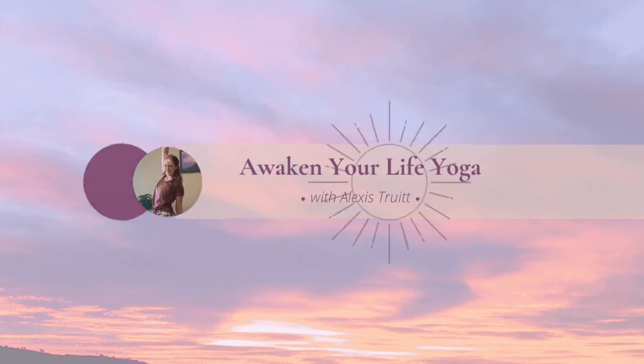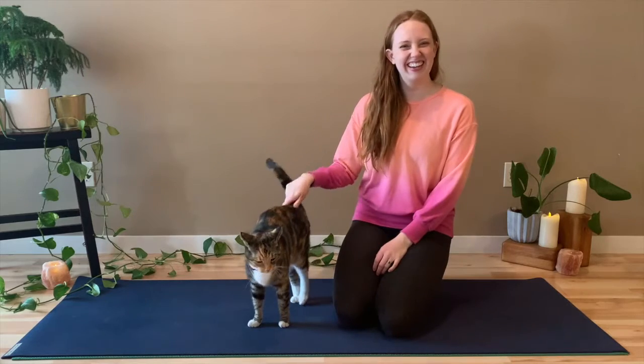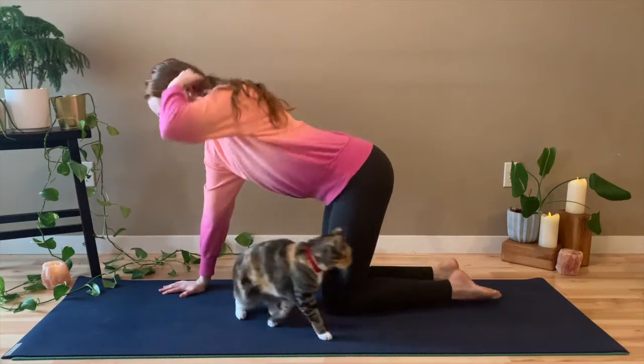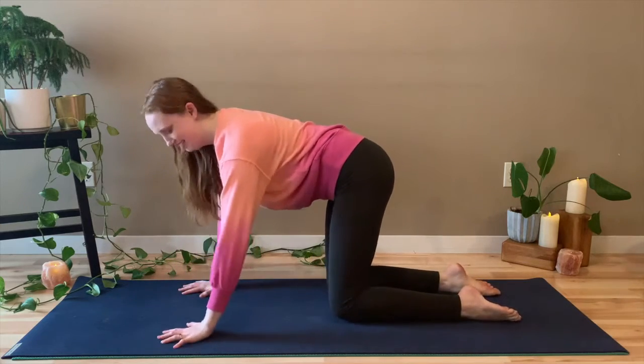Hello everyone, my name is Alexis. Welcome to class today. Cleo and I have a very simple, short, stretchy flow. Today we're just going to move through a series of stretches just to help you feeling a little better, get you into your body and out of your head.